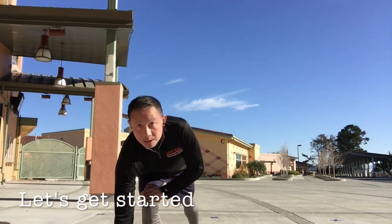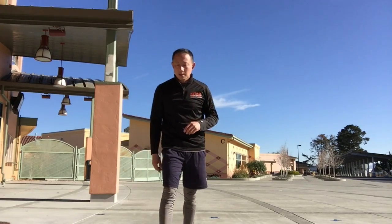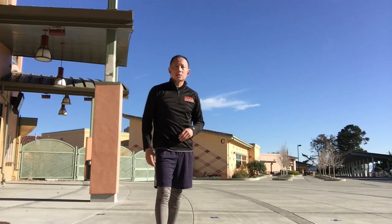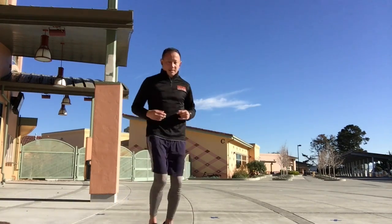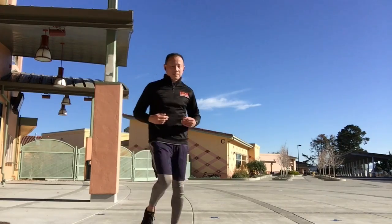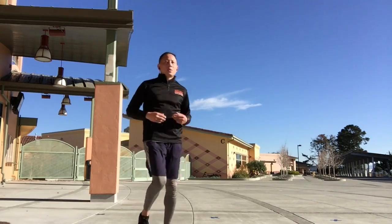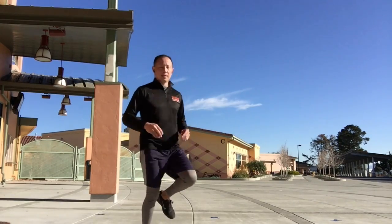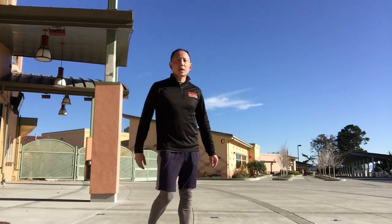We're just going to jog in place first. And go. For 20 seconds. Okay, and resting.